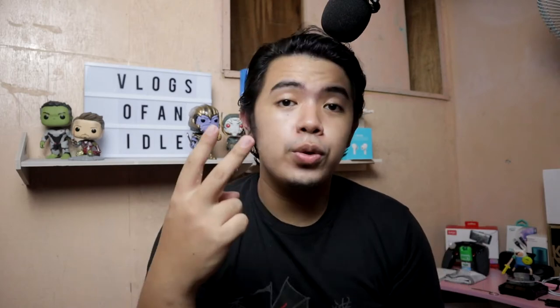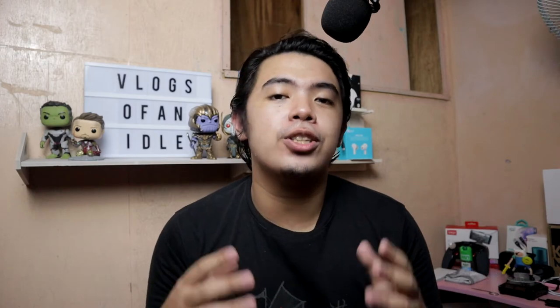When starting a YouTube channel, there are three things you must be able to do well to make your channel succeed. Number one, you have to upload great content. Two, your video quality must be great as well. And lastly, your audio should be crisp and clear for your audience to engage more in your videos. But what if you don't have the budget to buy those high-end microphones that deliver crisp and clear quality?